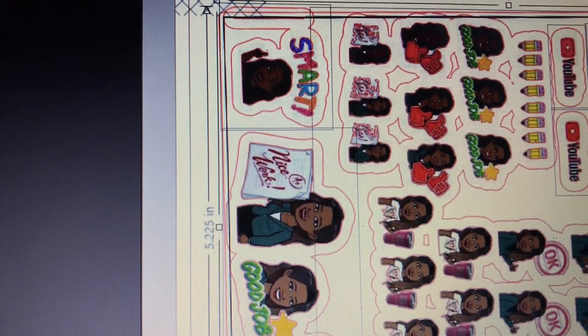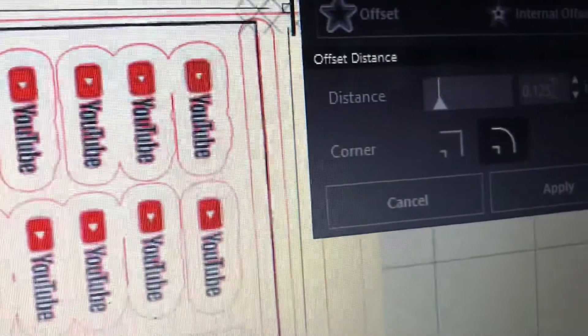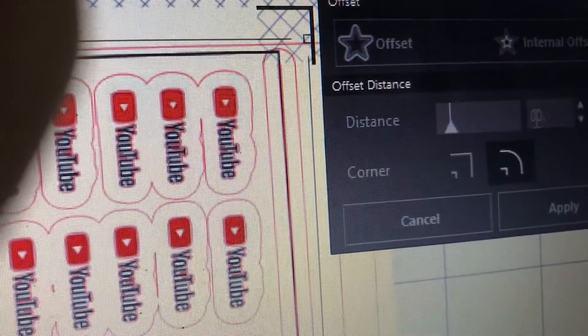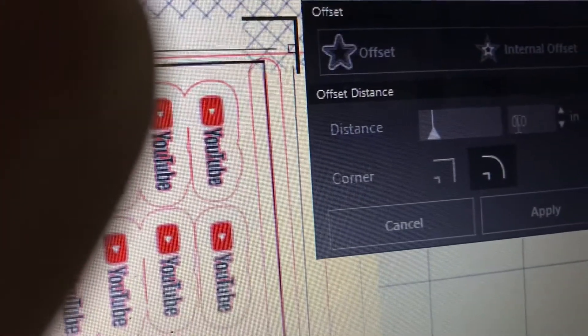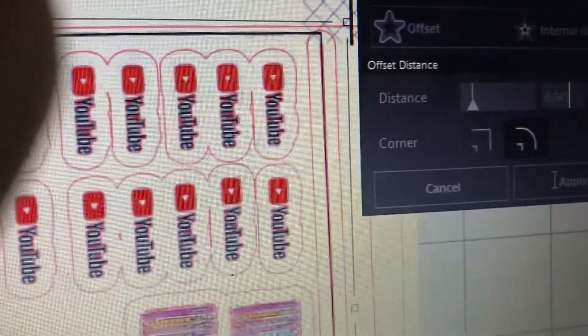That's way too big — you can see a lot of them would be connected together if I left it this way. If you don't have a die-cutting machine, you can always print your images on sticker paper and cut them by hand. But I wanted to show you this can be done with your Silhouette Cameo. I'm going to reduce the sizing to 0.05 instead of 1.25, and you should see that outline shrink once I apply. Perfect — that's a much better outline, falls in line with what a sticker would generally look like. It's going to cut that outside edge and leave a little white border, which is exactly what I wanted.